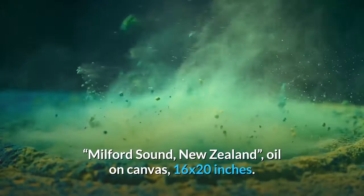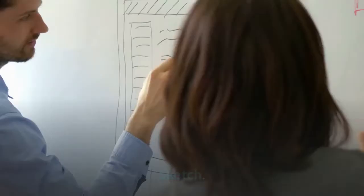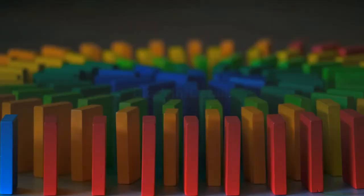The painting is based on a photograph taken by my sister, who is currently living in New Zealand. The painting follows my usual process of tone stain, sketch, block in, detail.